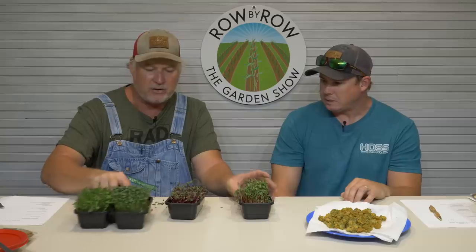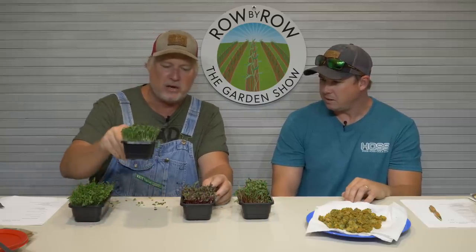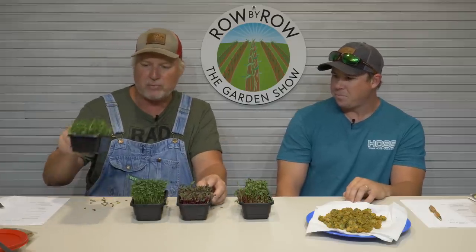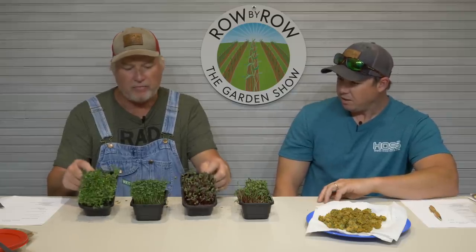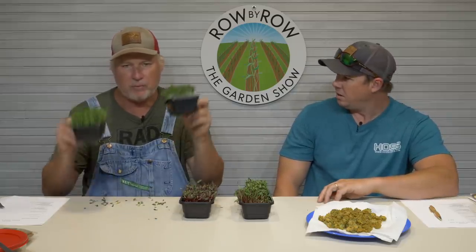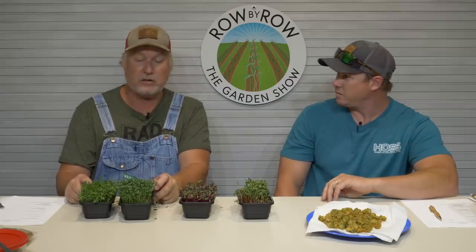Let's categorize them by flavor. Lacinato kale comes out on top for me, beets second, and premium greens mix third. I'd say the premium greens mix and lacinato kale are probably my top two — the greens mix has more overall flavor because there are so many different varieties. We've got a lot of great things coming with these microgreens, with some special things we can't quite announce yet.